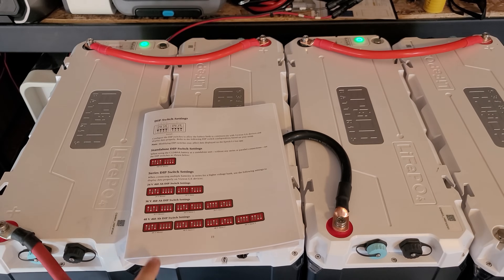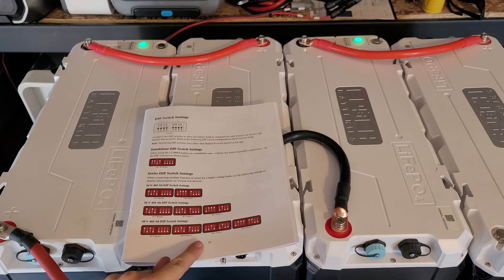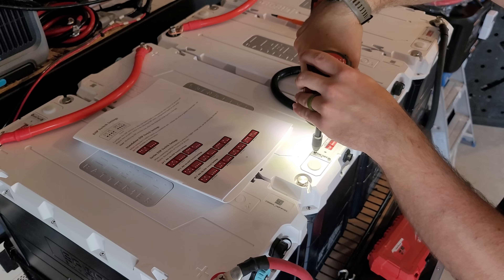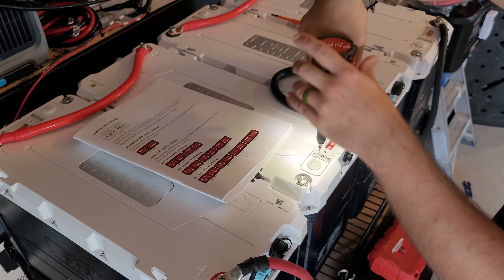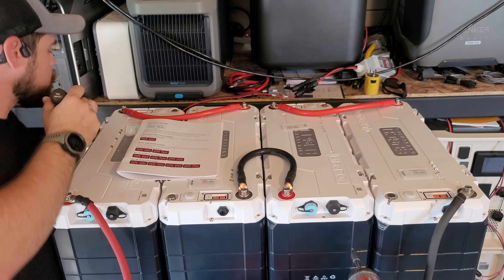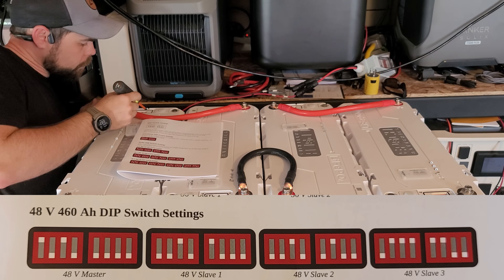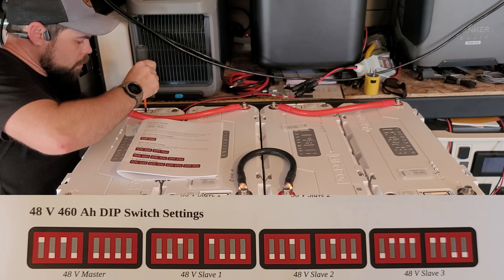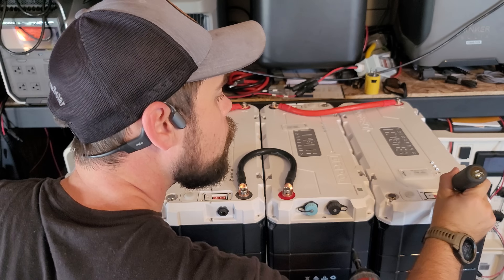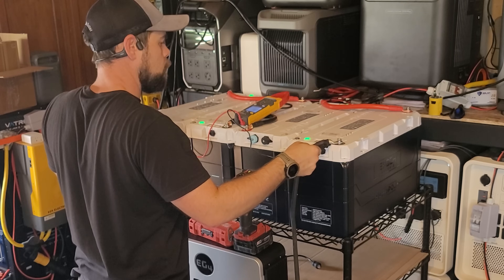I realized I need to set up the dip switches. Dip switches are just a way for the batteries to communicate so they know which is first, second, third, and fourth. The user manual that comes with the batteries is the most updated version, so I followed it and took a picture of the dip switch settings. The left battery I'm making number one, then two, three, and four from left to right. I'm double and triple checking everything to make sure it's right.